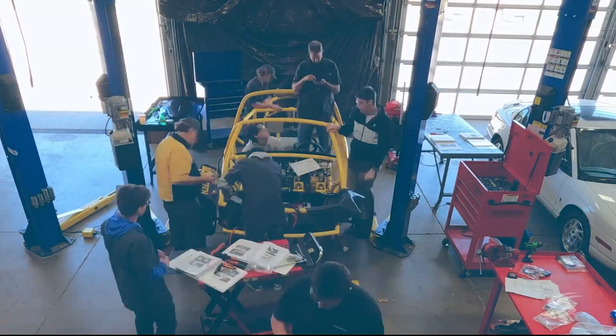If you can get the financing for it, get that thing. Get it out. Show it to the public. Get it to car shows. Get into parades. Take it to the drag strip.